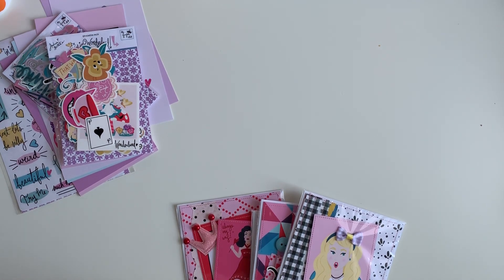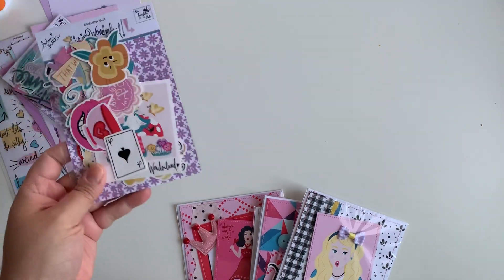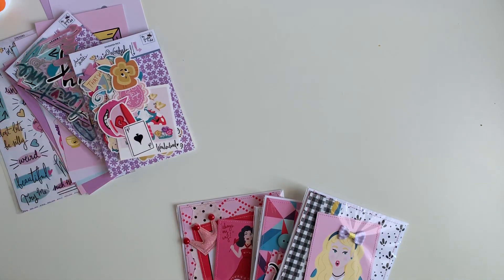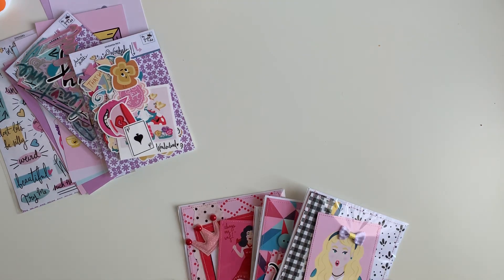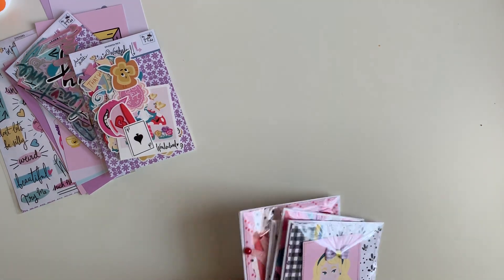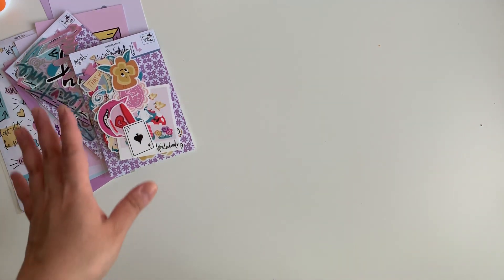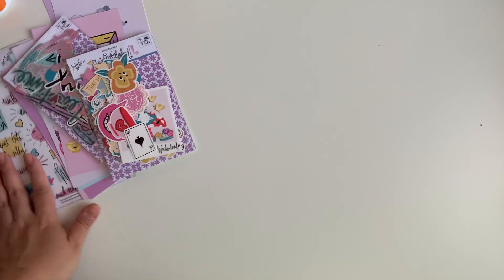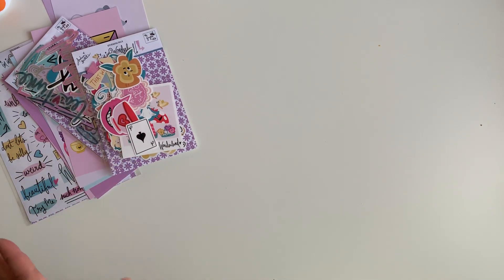Hey guys, welcome back to the channel! Today's video is going to be a project share for the collection 'I'm in Wonderland.' As you guys know, I hauled this collection a few days ago, so I wanted to share with you guys what I've made so far. I ended up making some handmade cards because I love to use the Fairytale Club collections for handmade cards — I think they're perfect, and the things that come with the kit always make it super easy.